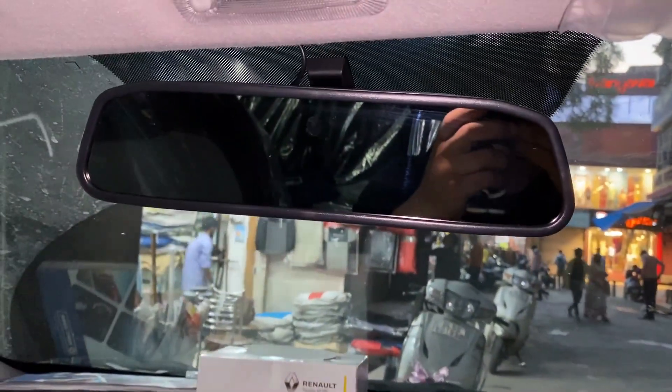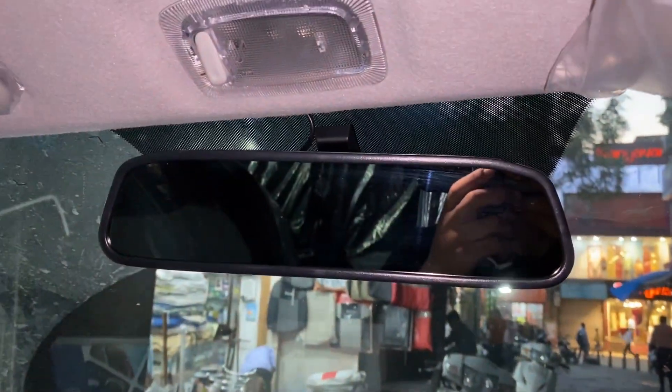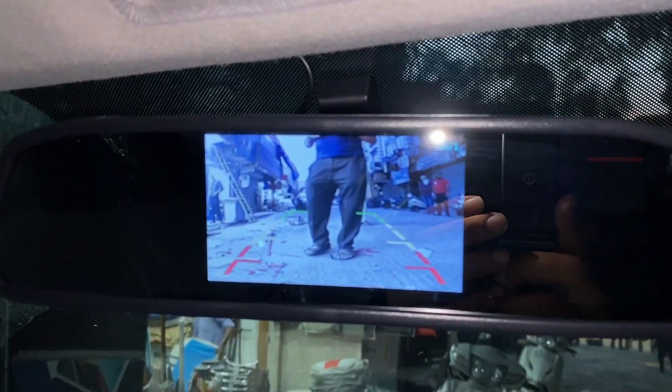I'm going to put a camera screen here. Since there is no reverse camera originally, we have put a camera screen here, which means you can see the back view — Full HD — so you can see everything behind the car clearly.